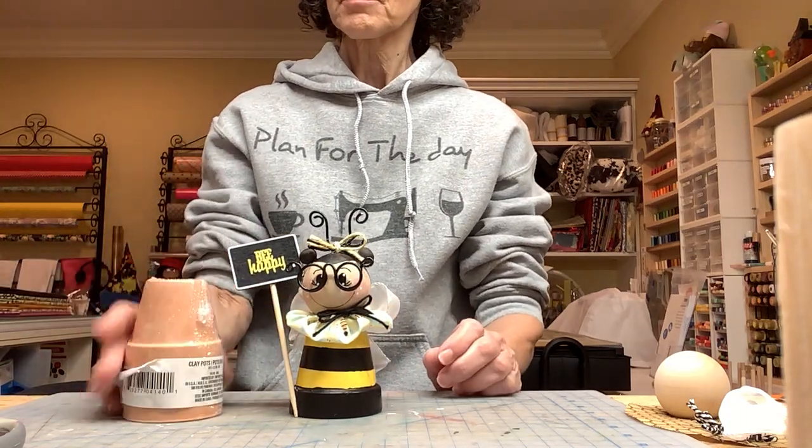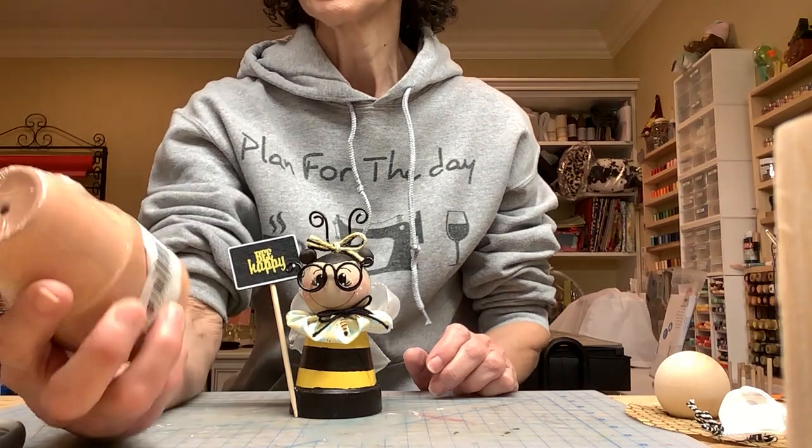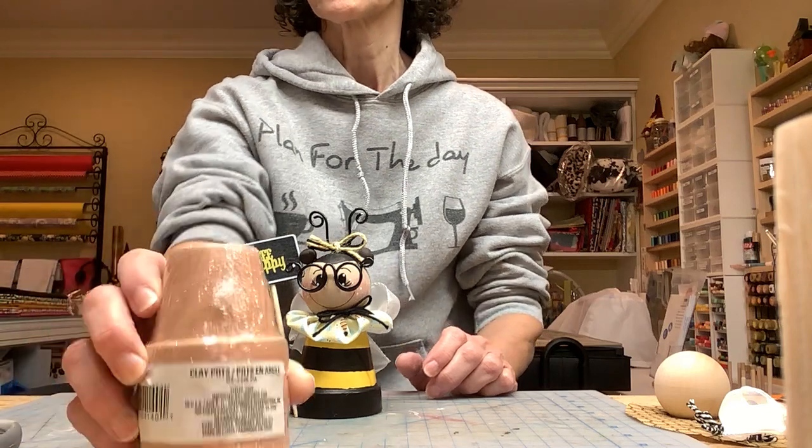We started out with these pots I got at Dollar Tree — three pots for a dollar. The size is two and a half inches in diameter. You're going to start with that.